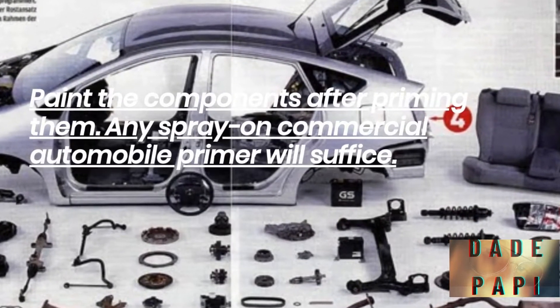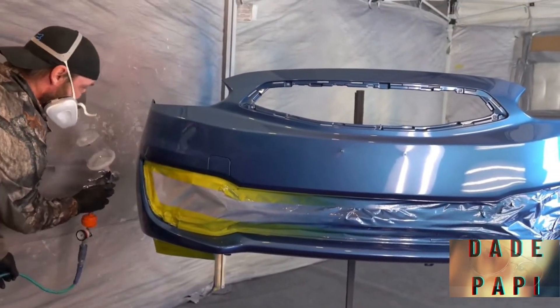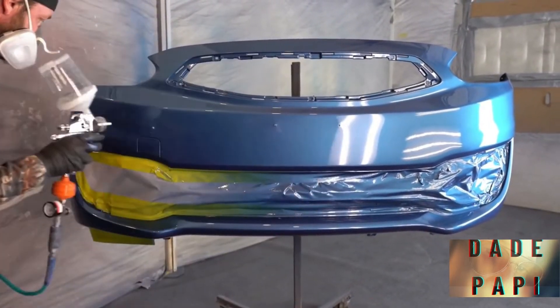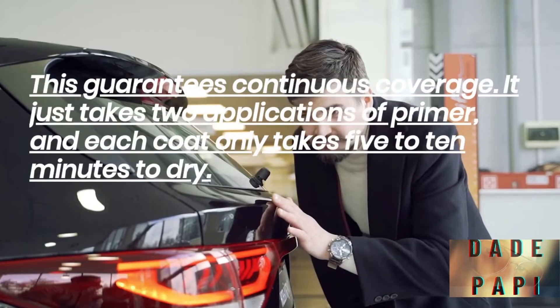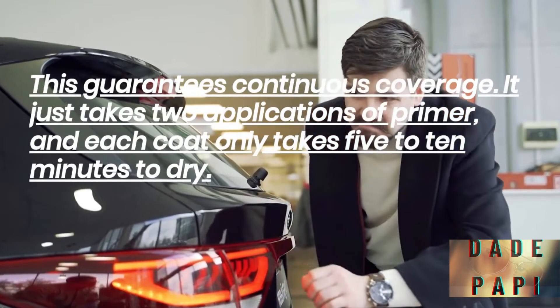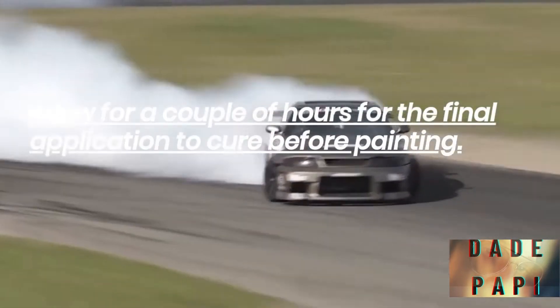Paint the components after priming them. Any spray-on commercial automobile primer will suffice. To cover the entire area, use lengthy, sweeping motions. Start spraying the can before it hits the surface, and don't stop until the sweep is complete and the can is past the opposite edge — this guarantees continuous coverage. It just takes 2 applications of primer, and each coat only takes 5 to 10 minutes to dry. Allow a couple of hours for the final application to cure before painting.